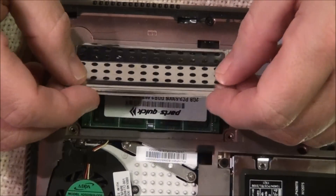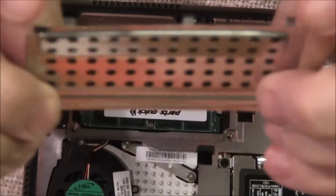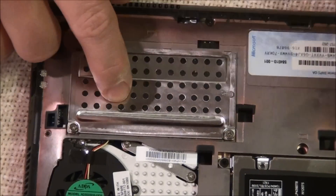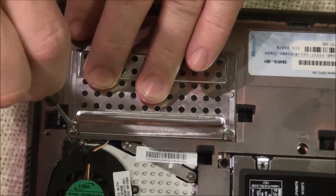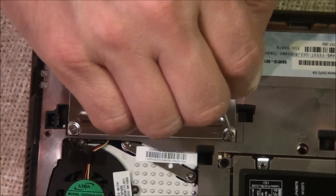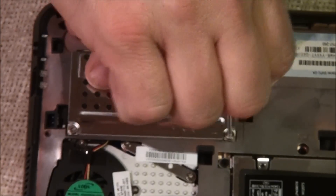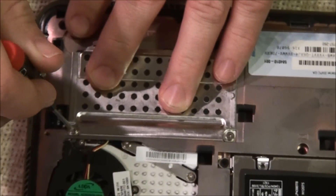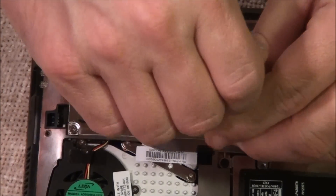Then you take the plate with the two screws. It's got three little tabs on it — they fit down into a little groove. Take your Phillips screwdriver. I usually start one a little bit before I really tighten it down and then do the other one. Just make sure it's seated in there good and you're not going to strip it.